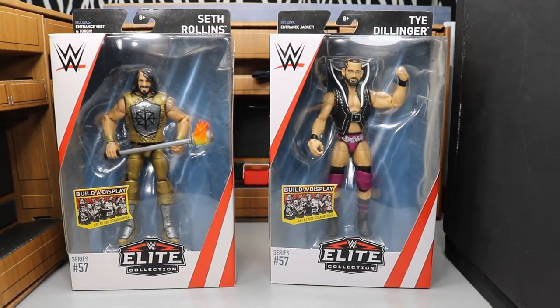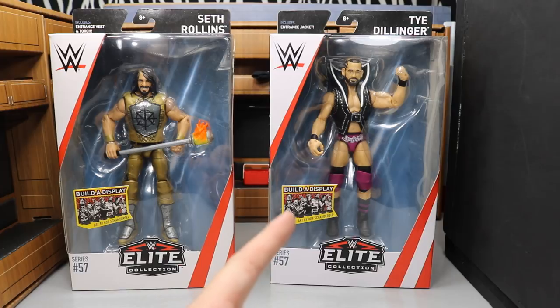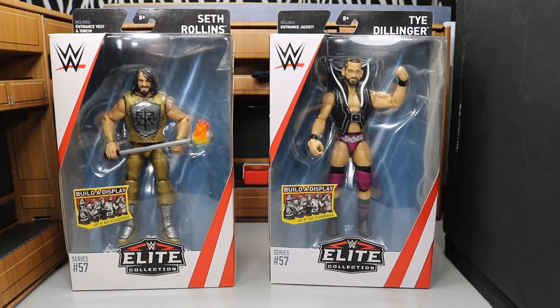Welcome back to another My Damn Toys video. Today we have a two-in-one WWE Elite figure review on the brand new Elite Series 57 Seth Freaking Rollins and the Perfect 10 Tye Dillinger. These figures look incredible. We've had so many Seth Rollins figures in the past and I have quite the collection, but this is our very first Tye Dillinger Elite. We got the Target exclusive NXT basic before, which looked incredible, and it looks like they reused that head scan.